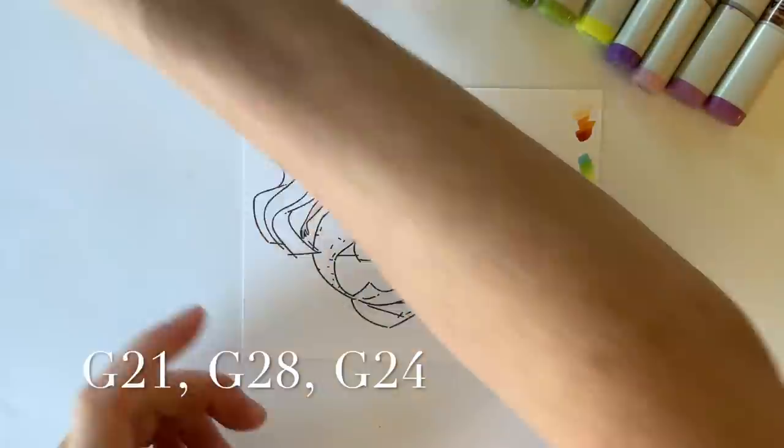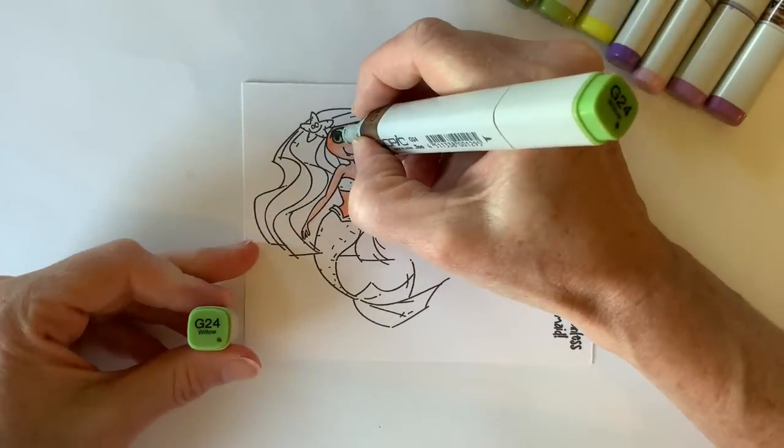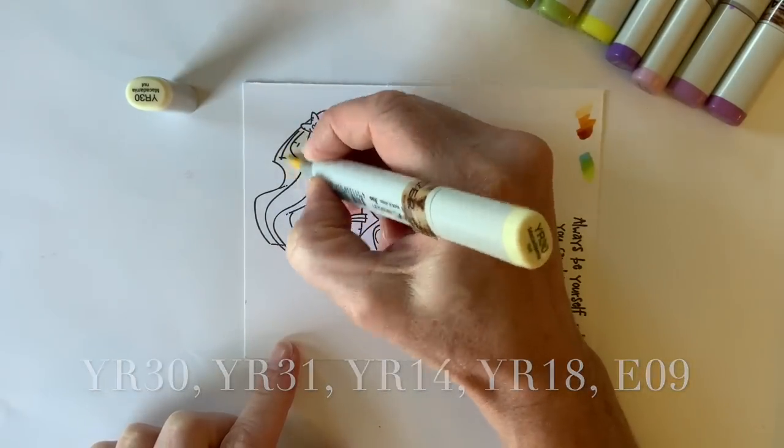Her eyes are going to be green. I base them in a G21, then I took G28 from the top portion down and blended with G24.